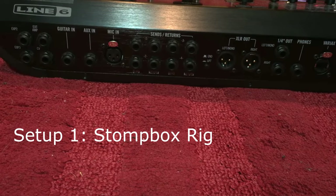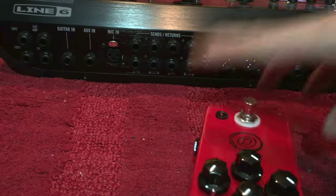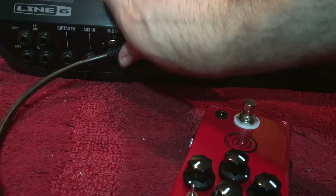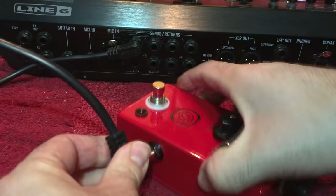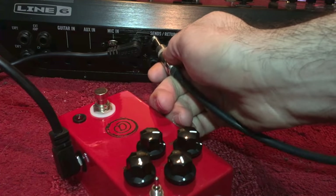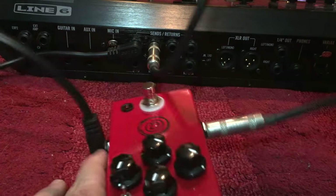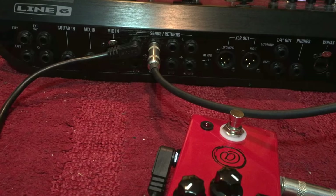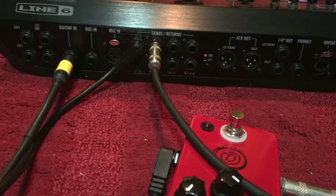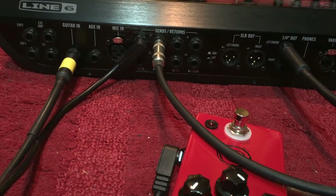Now we're looking at the back of the Helix. I'm going to plug the Andy Timmons pedal into one of the loops — that's very easy to do. I'm going to take send from loop one and plug that into the input of the pedal. Then I'm going to take return of loop one and plug that into the output of the pedal. That's hooked up to the loop. I'm going to plug my guitar into guitar in like normal, and plug my amplifier into quarter inch out left mono. Very simple.